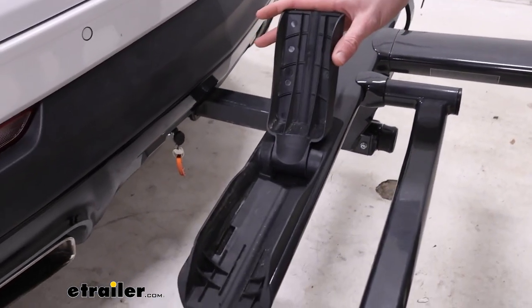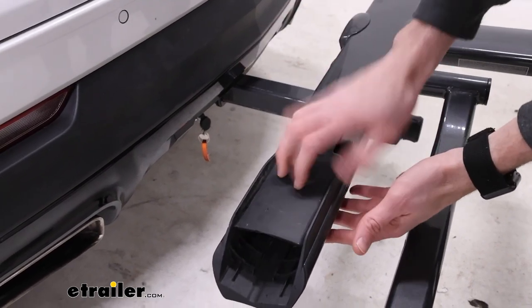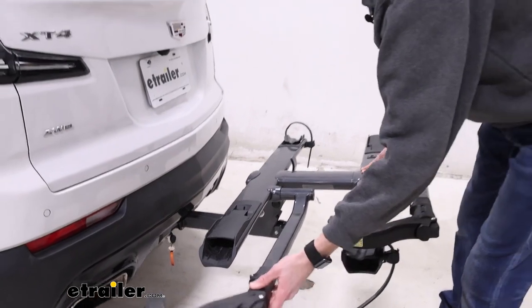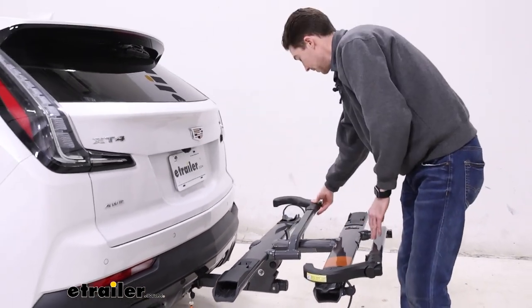The front cradle here does close down to condense the whole rack and smooth things out a little bit. And then the middle hook just places back in the middle here.